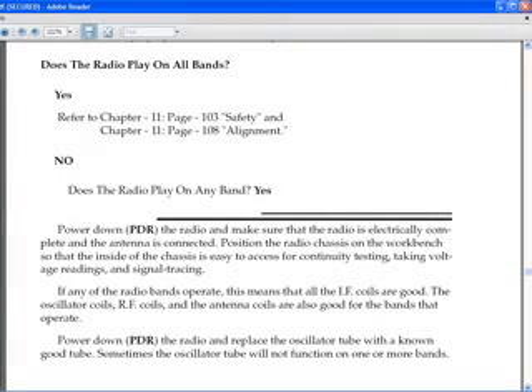I have a troubleshooting guide in the book. The question here is: does the radio play on all bands? If the answer is yes, refer to Chapter 11 — there are a couple of pages there, and you can click on those and go there immediately. For example, one of them would go to aligning the radio.